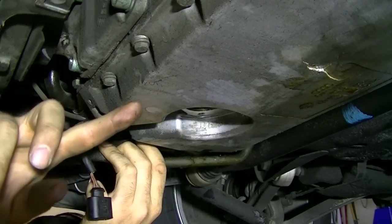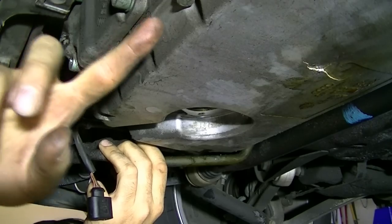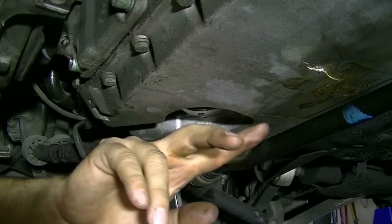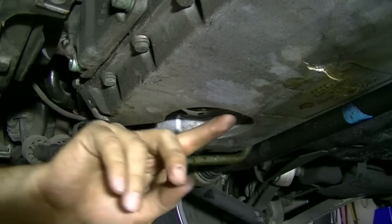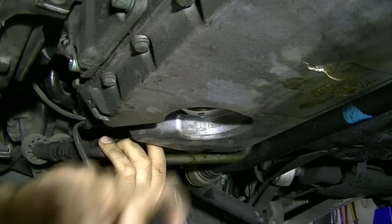We're just going to go around the entire circumference of this engine oil pan and remove all these 10 millimeter bolts. I'll probably leave the two in the middle just so they hold it in place — I'll loosen them but leave them in there — and then remove all the other ones and then remove the engine oil pan.